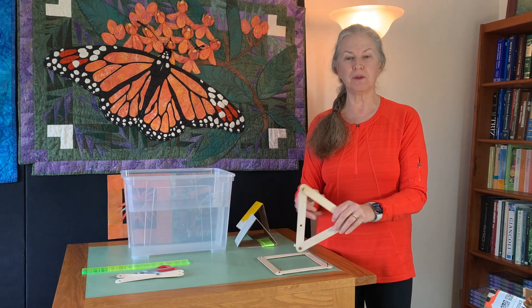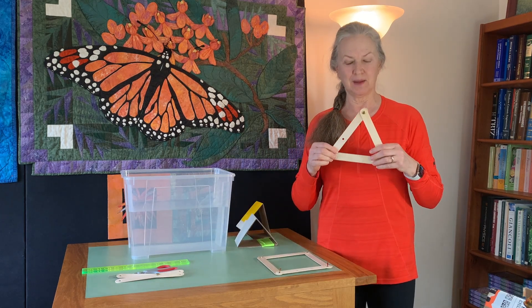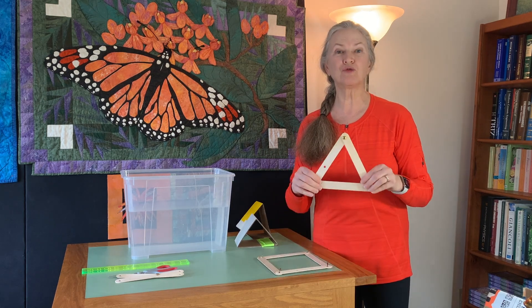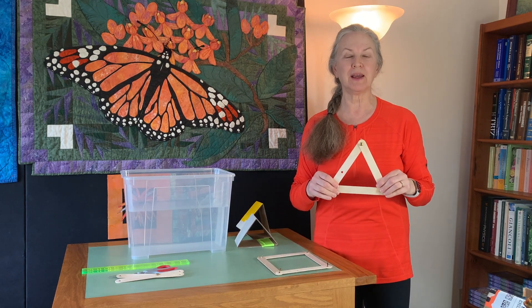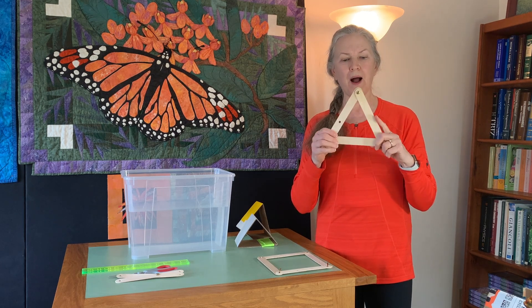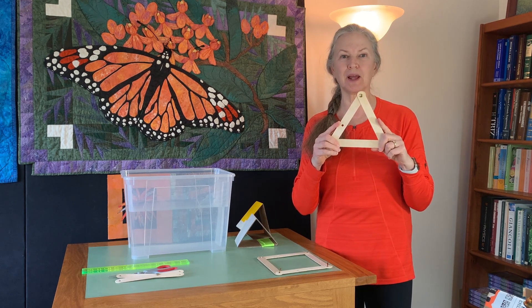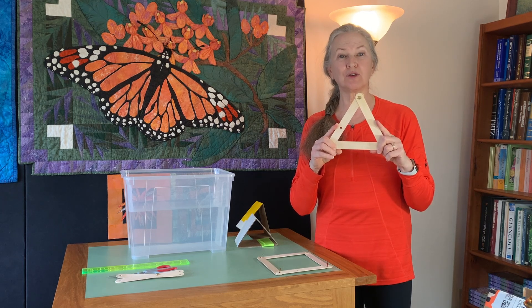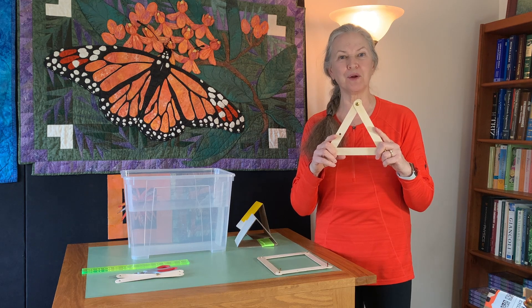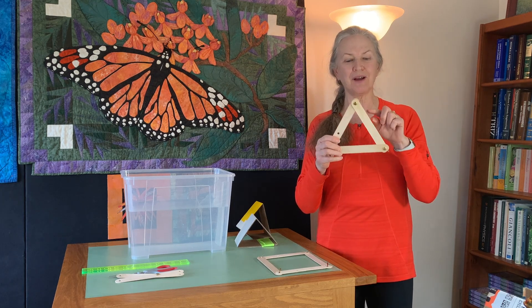What happens if you put three links together and pin them? You get a triangle, and this is one of the strongest structures in building. If you go into the attic of a house, you will probably see a structure similar to this. It's called a truss structure, which is used to support the roof of your house, and it's comprised of triangles.